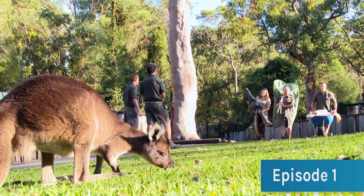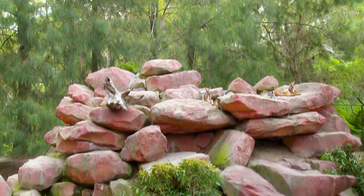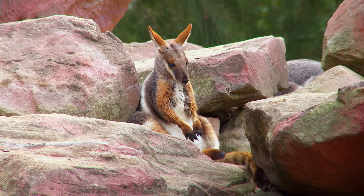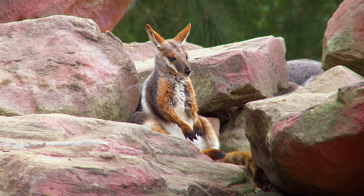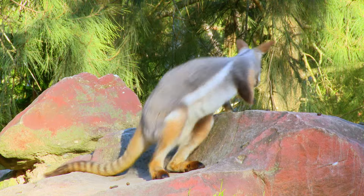We've got our wallaby gear. Most people go to the gym for exercise, but here at the Australian Reptile Park, we catch yellow-footed rock wallabies. This colony is due for their routine health check. But believe me, there's nothing routine about catching these agile marsupials.